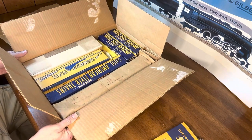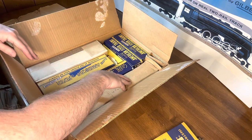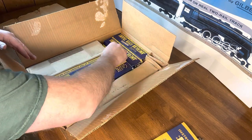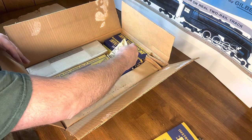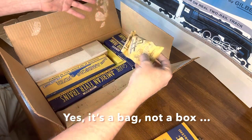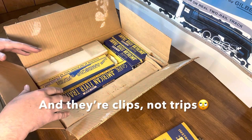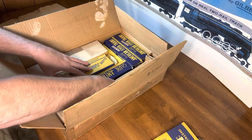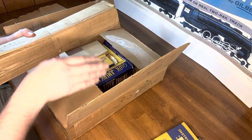You'll notice how perfectly everything fits — locomotive, car, track, operating car, and then what I think is just a spacer, the automatic uncoupler. And then in between as a kind of filler, there's a brand new box of track trips. I'm going to leave that right in there and see if we can do this in place. The first thing we'll take a look at, of course, is the locomotive. I'm going to reach in, pull this out, and close up the box so I have operating space on top.